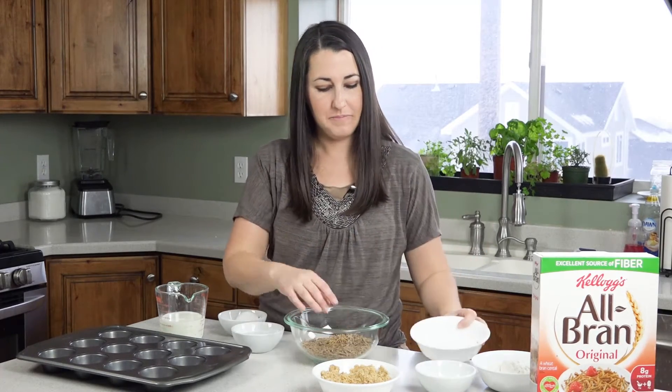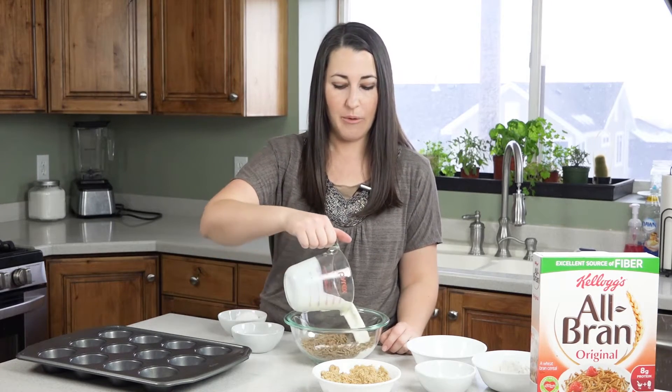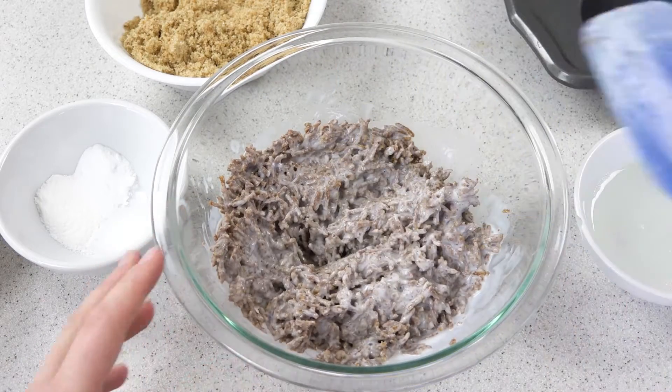Pour that into a bowl and then pour one cup of buttermilk over it, and we're gonna let this sit for ten minutes. After ten minutes your bran cereal will be all soggy, and that's what we're going for.